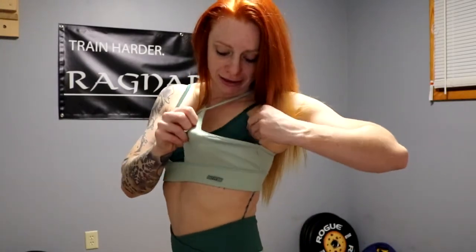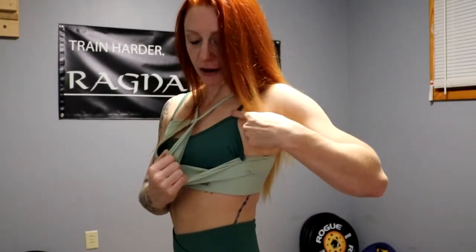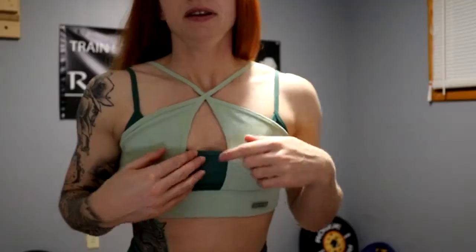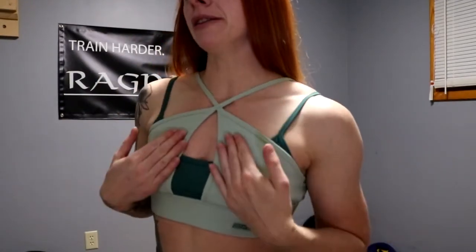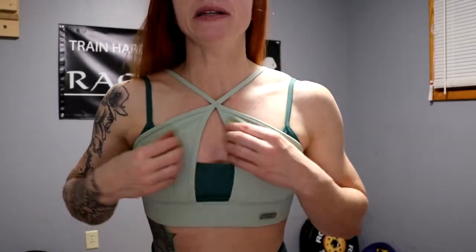Moving on to the first top — there are no inserts for pads or anything like that, but there is an overlap: a top mesh panel and a flat one underneath. You have a regular bra strap in the back and a fun little front piece that gives it more flair with an open center. I am really loving this. I actually should have gotten a small in this top — this is all a medium — but it could have been just a little bit tighter. I think it will work out just fine for me.